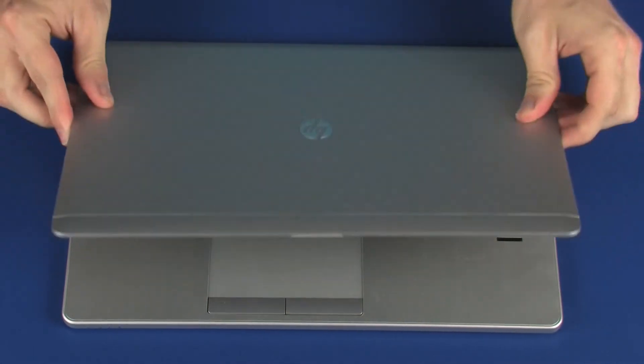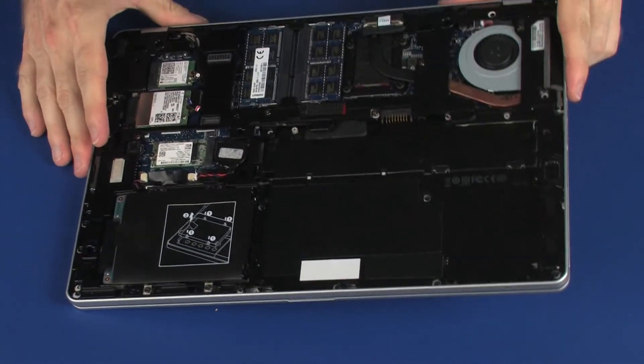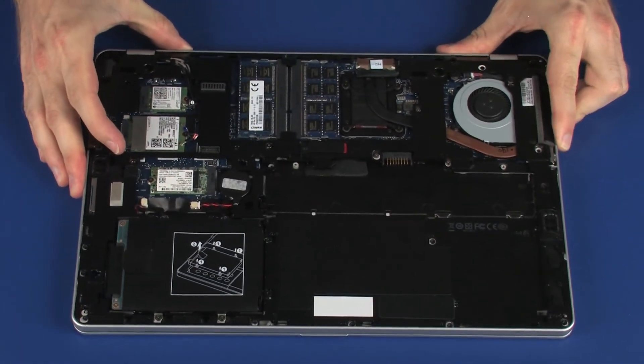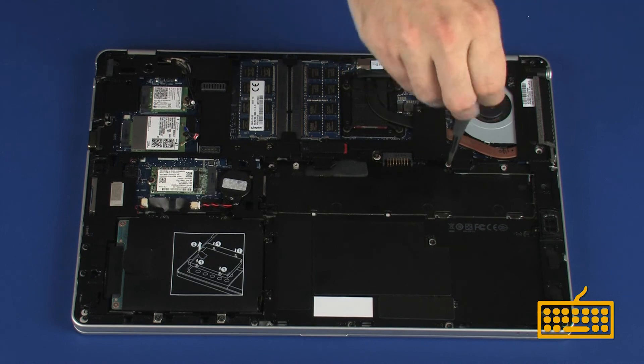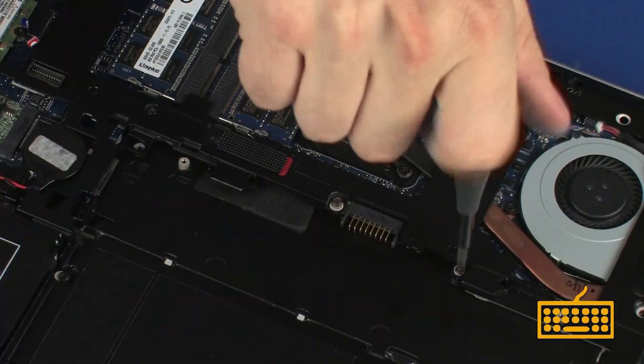Close the display panel and turn the notebook upside down. Tighten the four captive P1 Phillips-head screws, identified with keyboard icons, that secure the keyboard to the base enclosure.